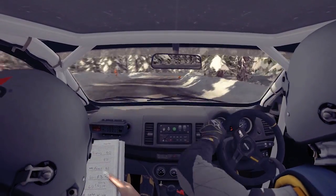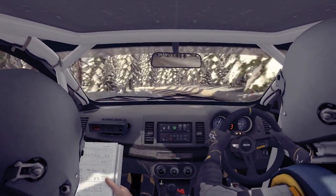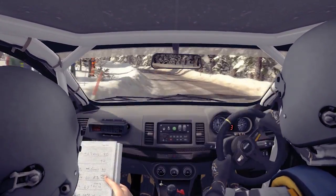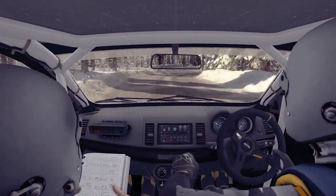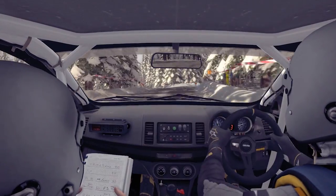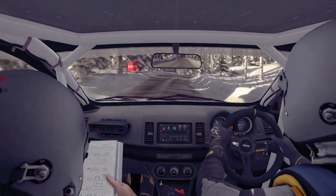Left 4 over bump, into left 3 long, opens over crest 60, right 2 half long, and left 4, 80, right 3 over crest bump, 60, right 5, 80.